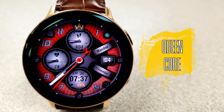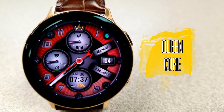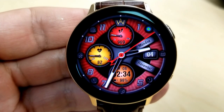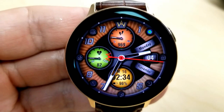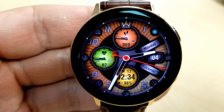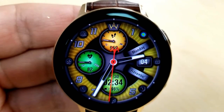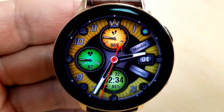The other face you can pick up has some similar design cues as the previous one, although the layout is different and you get an extra sub dial. As far as the similarities go, you can see that once again you get some gyro lighting effects on this face, plus you have a number of different colorful themes to choose from.